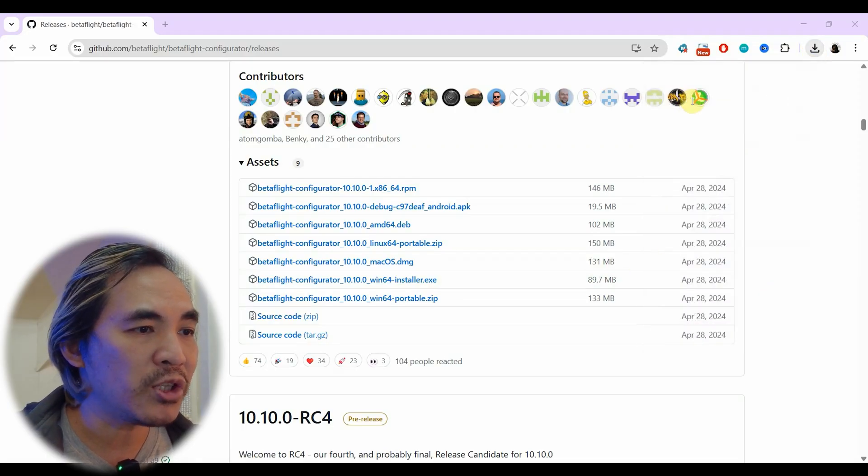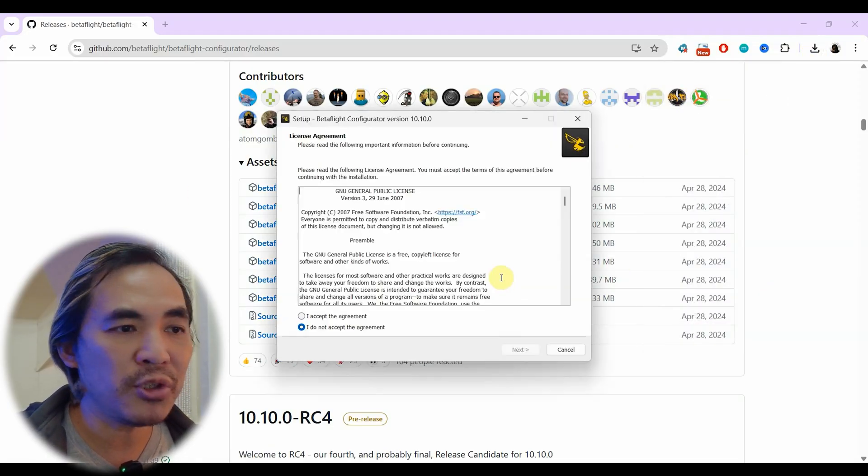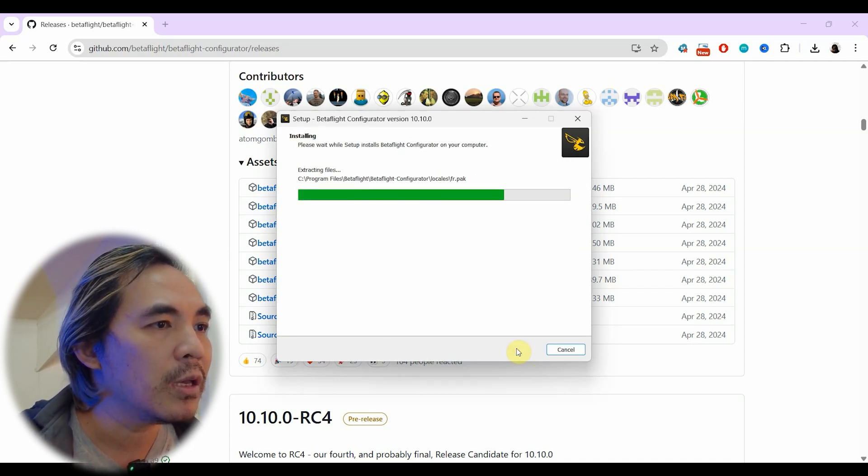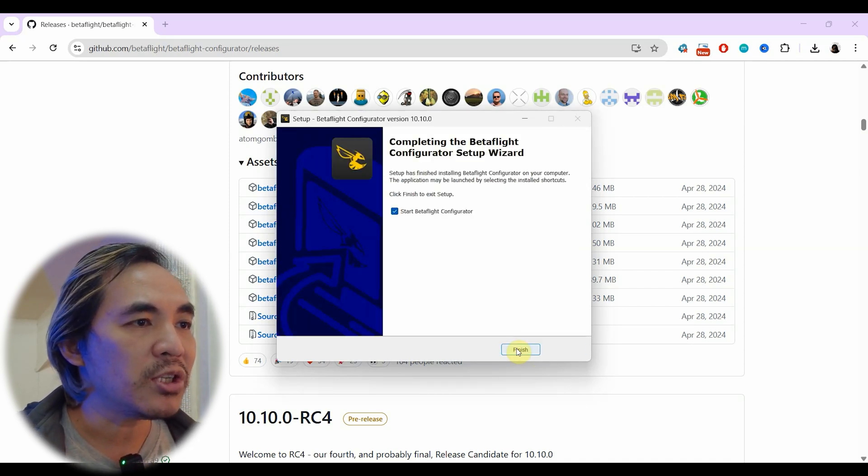Otherwise, run the installer, which is pretty much a standard installer and you just click yes or next for the most part. When it's done installing, just start up Betaflight.